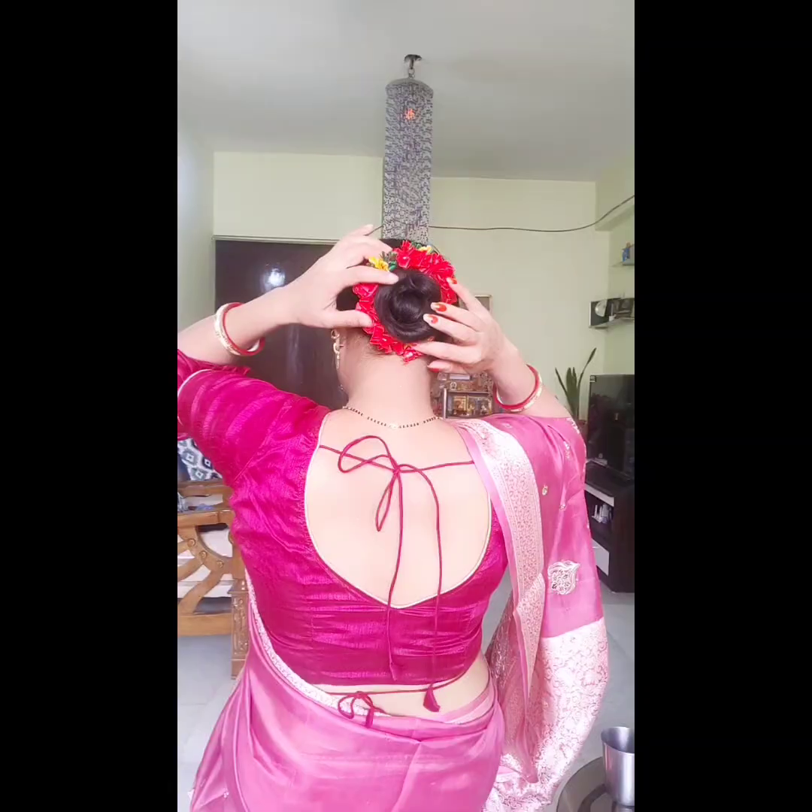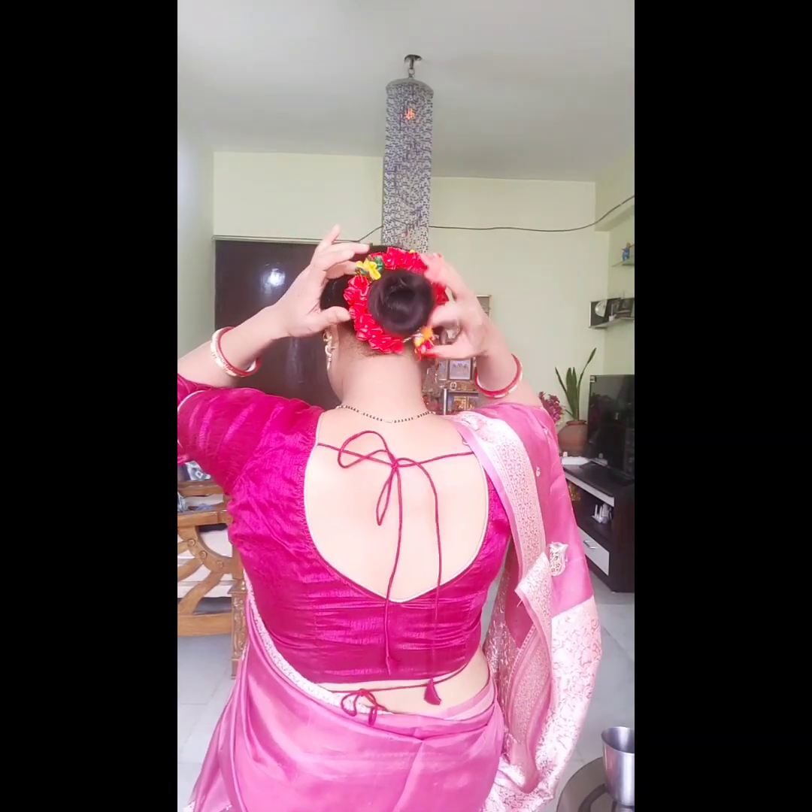If you like any blouse, please tag and comment which one is good. If the video was good, please like and share. We will see you in a very interesting video. Bye bye!